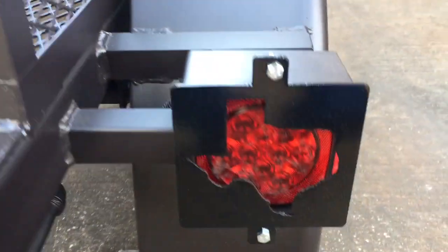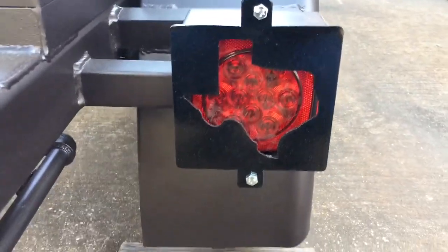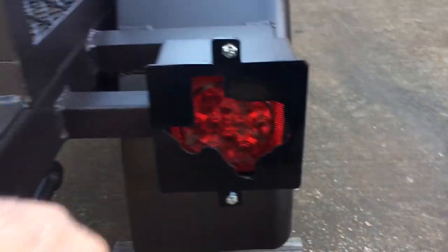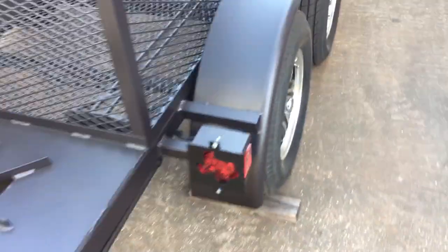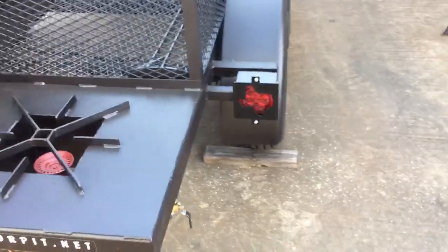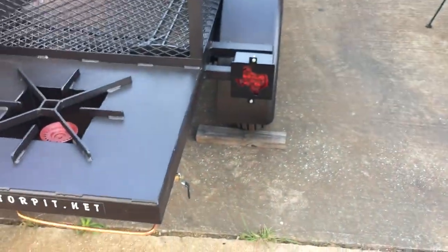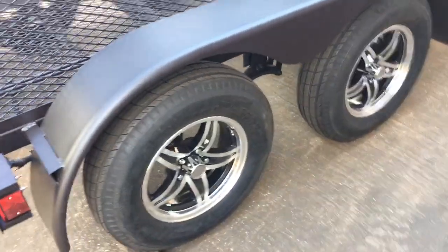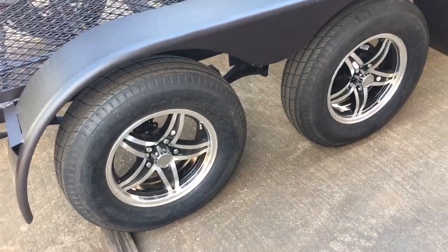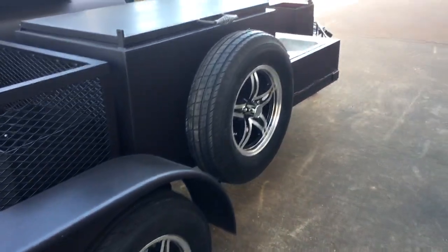You have our Texas box lights. This is all steel around here — it's not plastic. Steel here as well, keeps you from damaging your taillights. It's also pretty cool with the LED lights that light up at night. We have custom tandem axles, custom wheels, and a matching spare tire and mount.